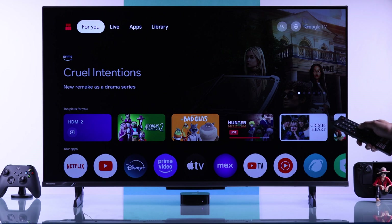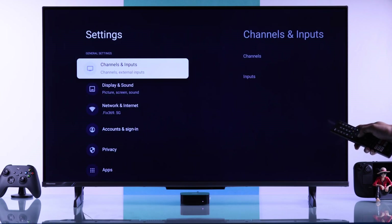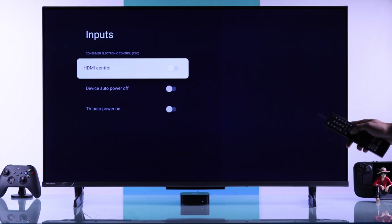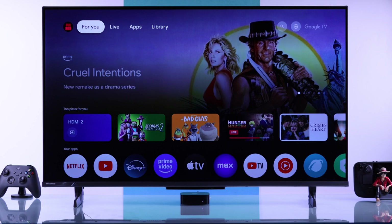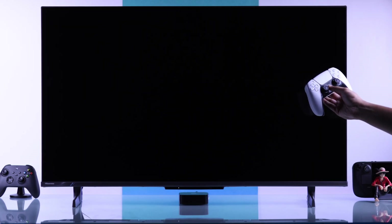To turn on HDMI CEC, you'll need to open All Settings, then go to Channels and Inputs, then select Inputs. This is where you'll find HDMI Control or CEC, so you'll just need to toggle it on. Also turn on Device Auto Power Off so the other devices connected to your TV will turn off with your TV.